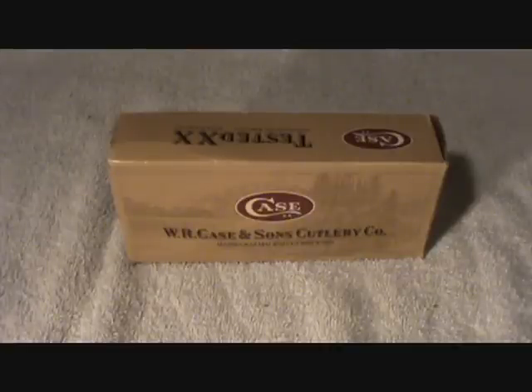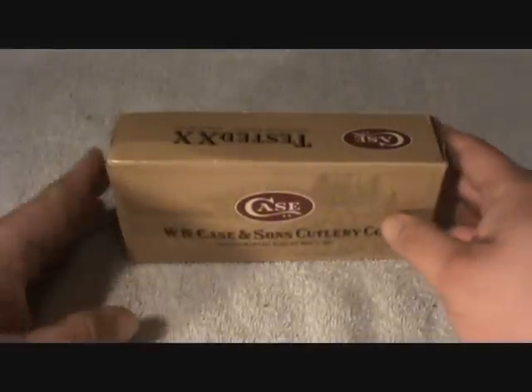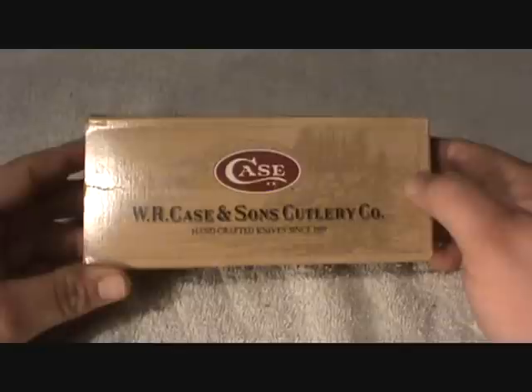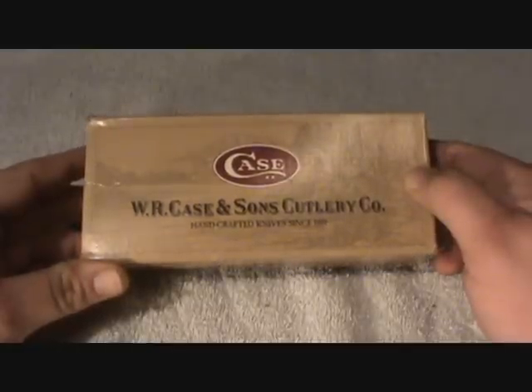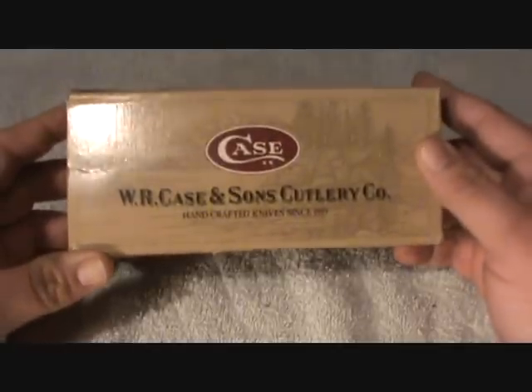Hello everybody, this is Ammo Head again. Today I'm going to talk a little bit about a knife. I'm not a big knife collector — I know there's a lot of you guys out there — and really what I'm wondering is do you guys know anything about this specific knife.